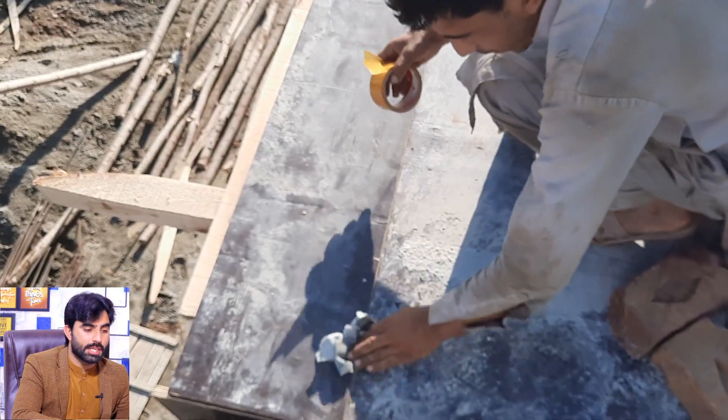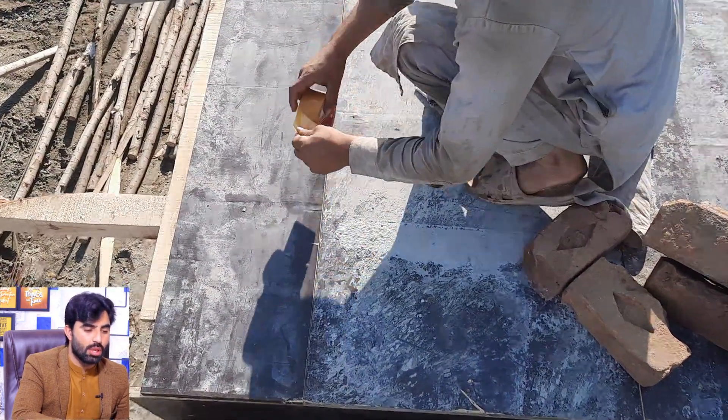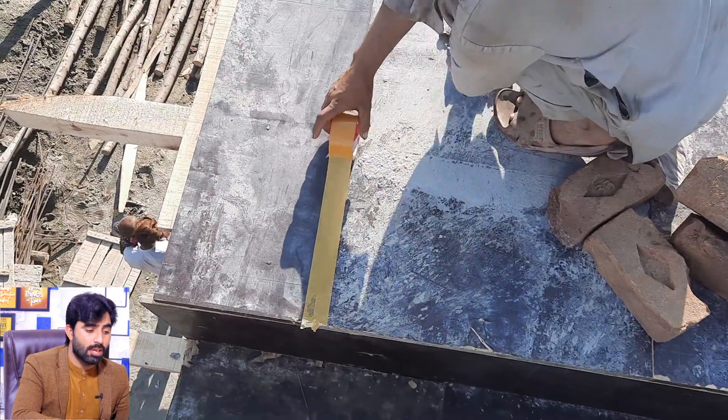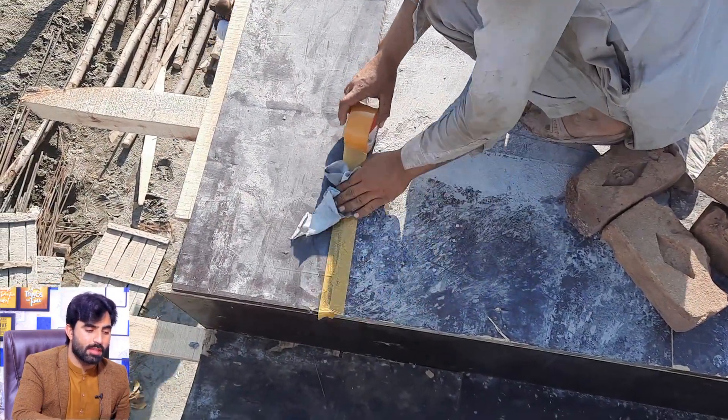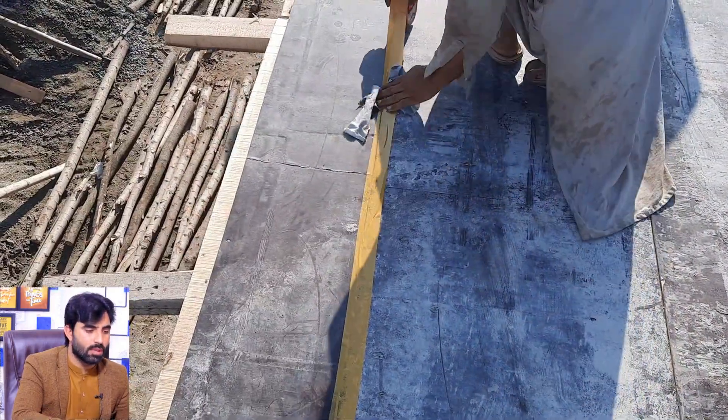These are important technical terms on this construction site and you should remember these things. If you are not on the construction site, you can see the same method in my practical videos.